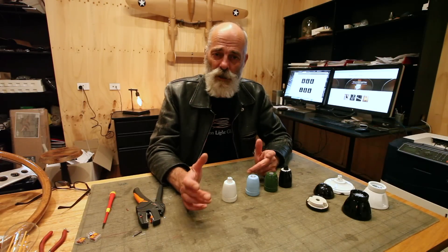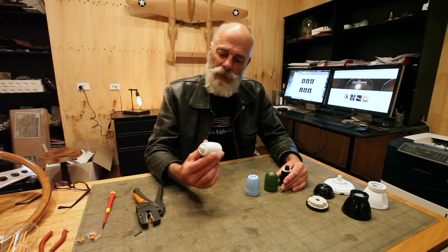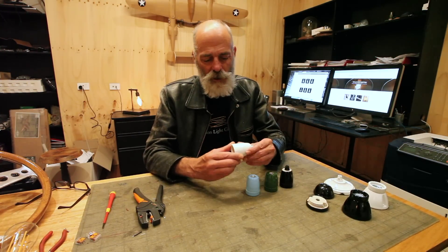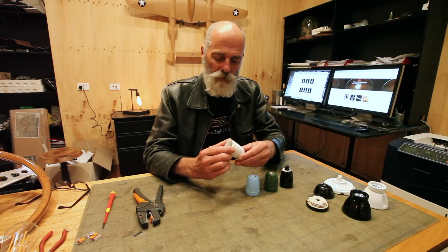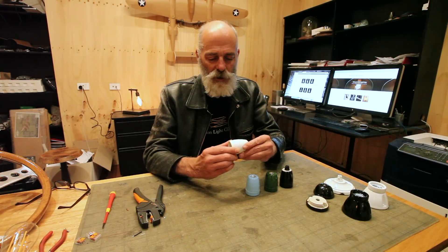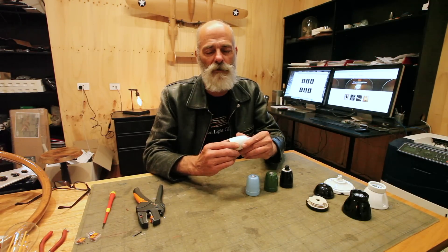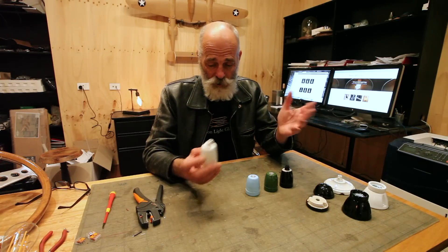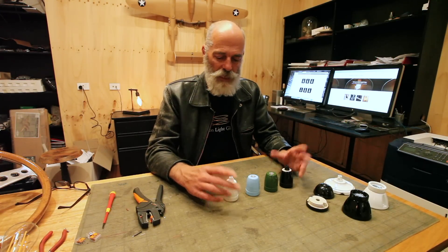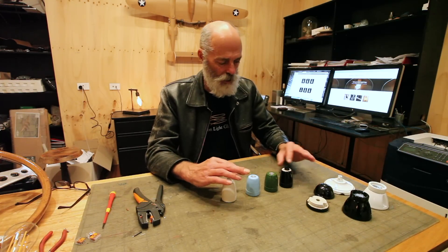Welcome to Edison Light Globes. This is another episode in our series on how to wire lamp holders. Today we're explaining our ceramic lamp holders — 240 volt E27 double insulated. We don't currently have, and I don't think they're manufactured, a North American E26 version, as they have a very different structure. We do have customers who use them in North America, but they're not supposed to. So: 240 volt, E27, ES, solid porcelain ceramic, in a number of colors — I think there's a yellow one but we couldn't find it.